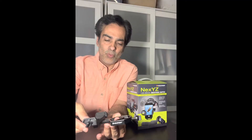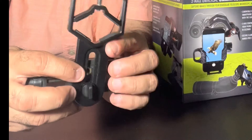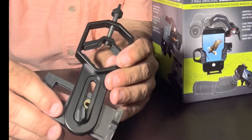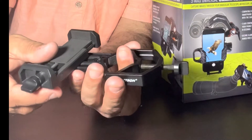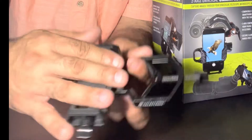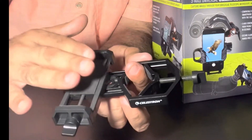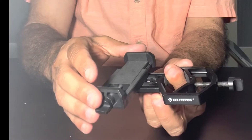Another problem with these ones is that depending on your phone, they have two areas where you can put the screw in, depending on your phone size. Once you think you have it positioned on the eyepiece, you put your cell phone in and tighten it down. Then you have to move it depending on where your camera is on the iPhone too.